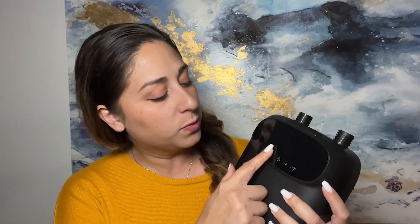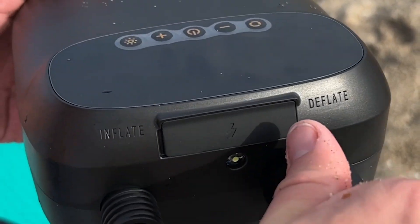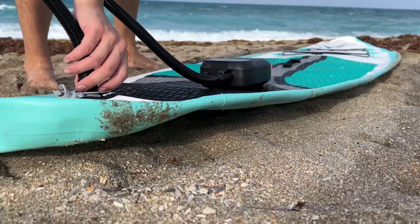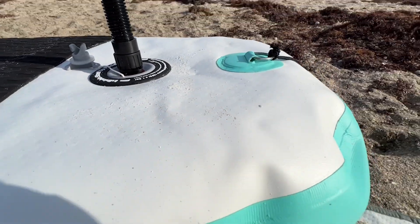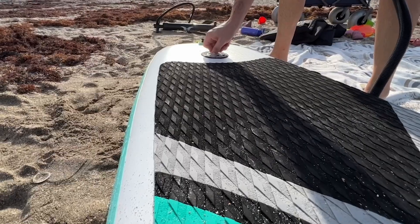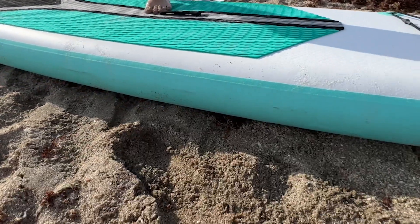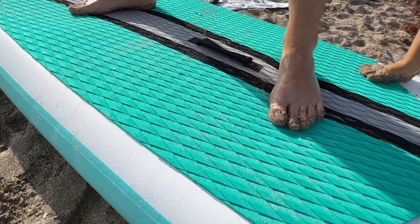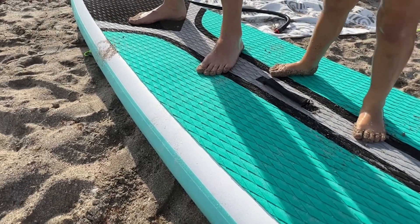So here you turn it on and you can adjust to whichever setting you want. I love that it has a deflate option as well, because that can be quite a pain. You can use this for rafts, mattresses, all kinds of inflatable things that require under 20 PSI. This little air pump is compact, it's strong, and I think it's adorable. If you have a lot of gear that requires inflating, you have to get yourself one of these things — but that's just my point of view.